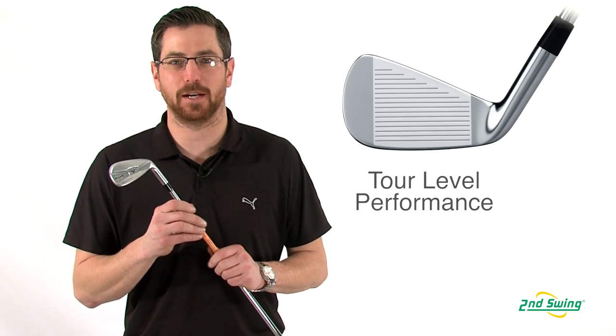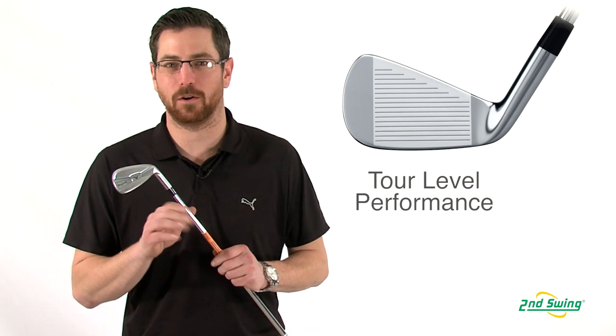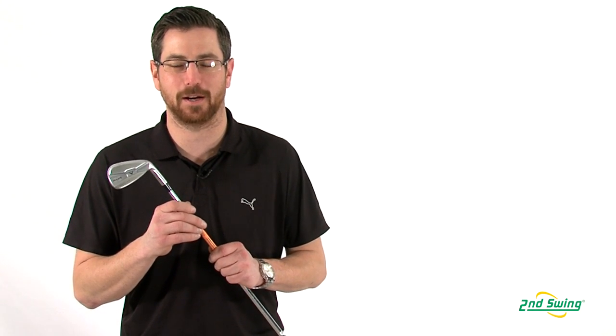With flighted CG design, the Muscleback delivers consistent tour level trajectories all the way through the set. Stop by Second Swing or SecondSwing.com to get your new Callaway Razor X Muscleback irons.